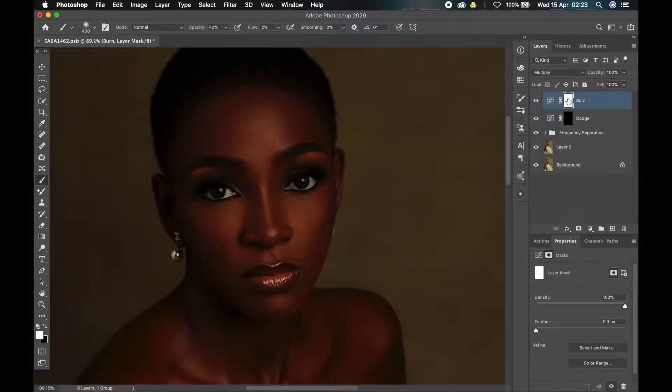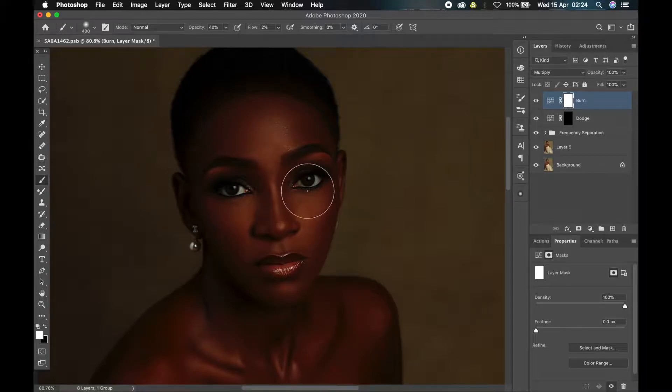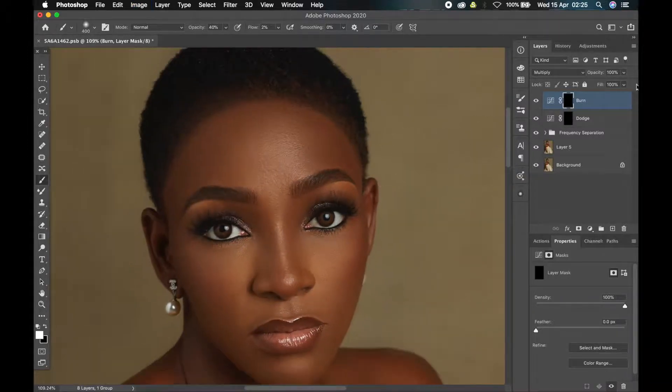Before I invert the layer masks, let me explain why I love using curves for dodge and burn. The reason is that it has a limit — when you max out your dodge or burn, it will not pass a certain stage. Your darkest part will not go past the darkest limit, and your lightest part will not pass the lightest limit. But when using the default dodge and burn tool, which has no limits, you keep brushing and if you're not careful you might ruin the image. This is a controlled dodge and burn. To invert the layer mask, click on it, hold Control or Command, and press I to invert.